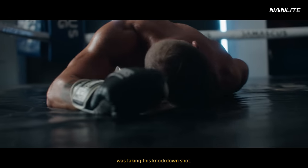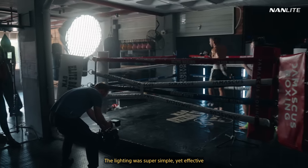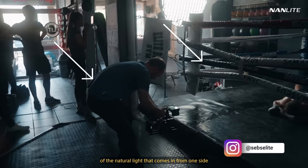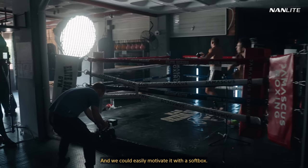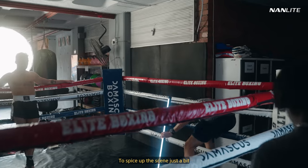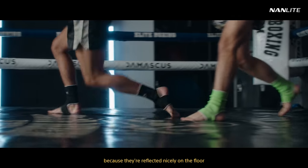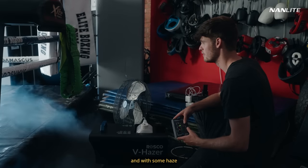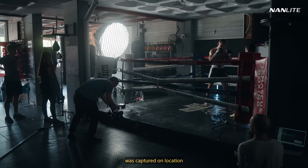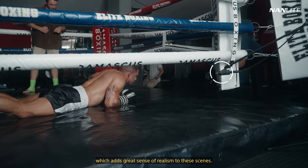One of my favorite scenes was faking this knockdown shot. The lighting was super simple yet effective. We chose this location because of the natural light that comes in from one side, and we could easily motivate it with a softbox. I used the Forza 500 Mach 2 with a 120 softbox and grid. To spice up the scene just a bit, I added some cooler Pava tubes in the background, because they reflected nicely on the floor, and with some haze, just had a flattering glow to them. Most of the film's sound was captured on location by a Foley artist, which adds a great sense of realism to these scenes.